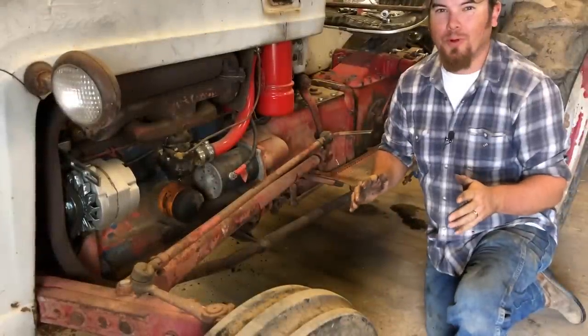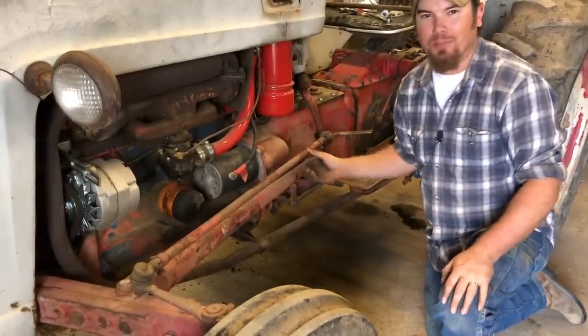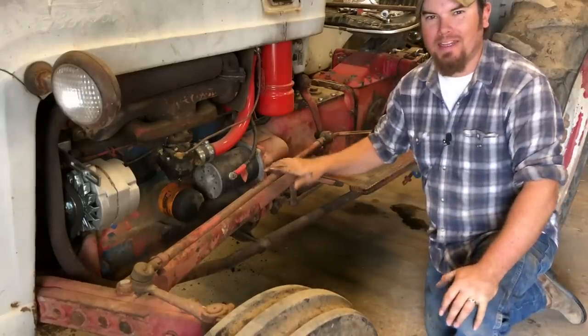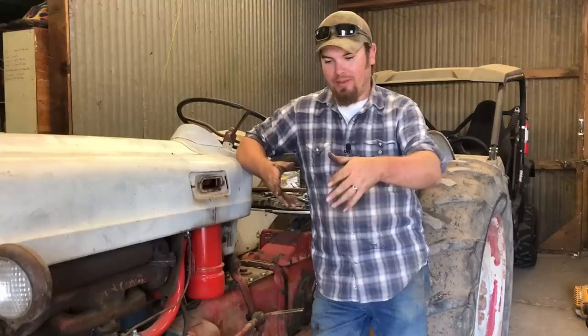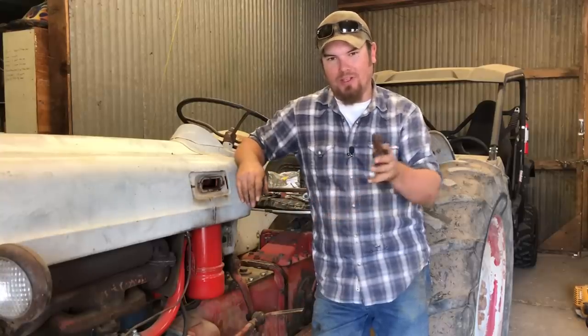The steering on this tractor is pretty bad and the ball joints on these tie rods are completely shot. So today I've got some new ball joints that I want to put on these tie rods and we're going to see if we can tighten up this steering a little bit. The last couple of times that I fed with this tractor, one of the front tires would hit a bump and one tire could turn independently of the other, causing the tractor to do some crazy things while I'm walking behind it trying to balance on the hay platform.